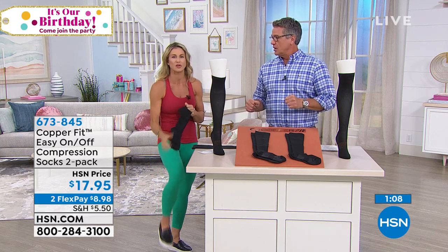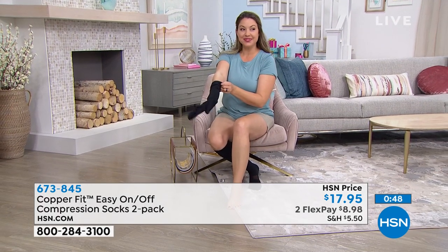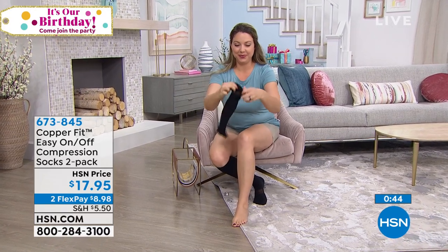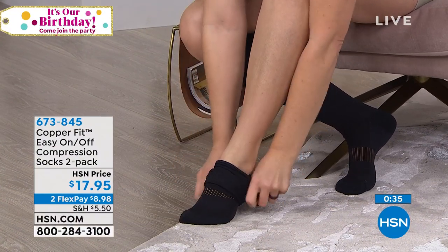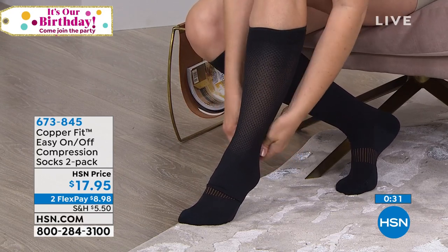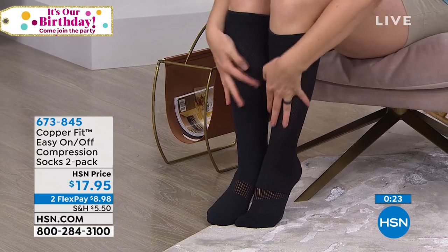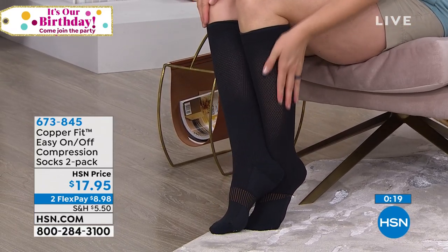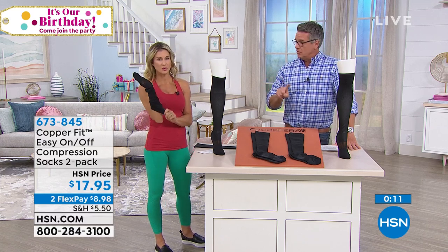We also have them in 2X and 3X. The first two sizes fit most people, but if you travel at all — by car, bus, plane, or train — and your feet and legs are sitting in one position for a long time, you know that feeling: cramping, legs that can't breathe. Try these. They are a miracle for your legs, feet, and ankles. With the copper built in, you get copper therapy, and they won't be odorous — copper doesn't allow for it. They wick away moisture and odor and fight bacteria, and they are machine washable.